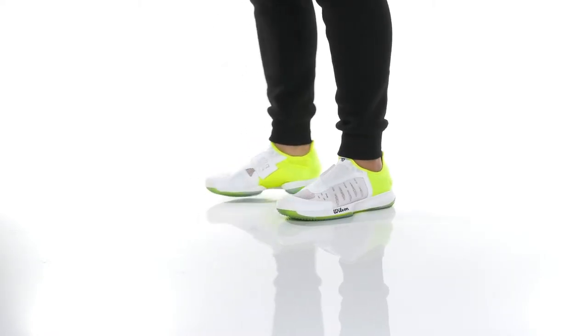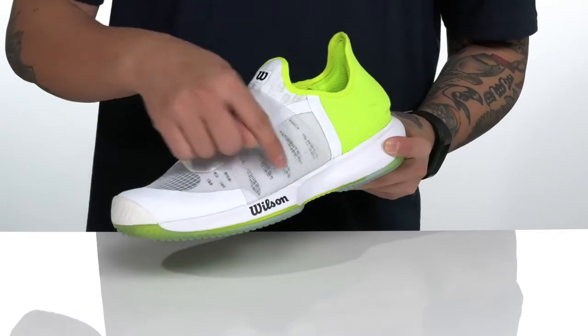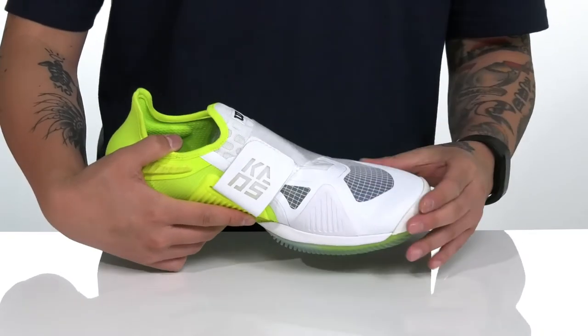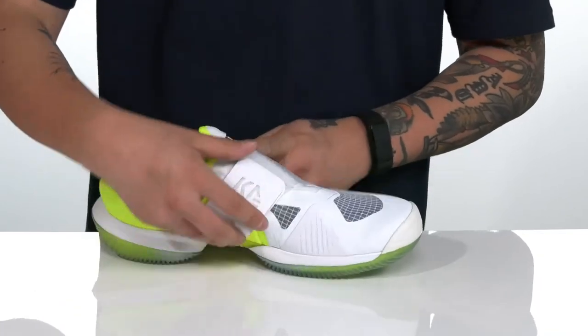The KAOS Mirage from Wilson is a lightweight and comfortable tennis shoe made with a breathable fabric upper. You've got seamless synthetic overlays in key areas that provide structural support, durability, and protection on the foot, along with overlays in high wear areas for added durability as well.